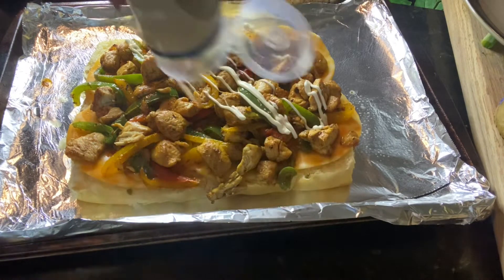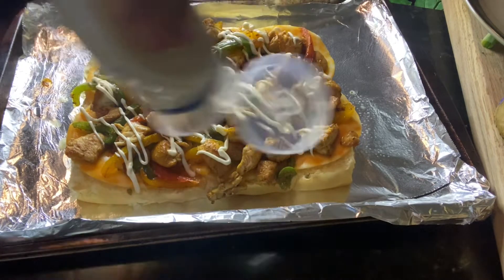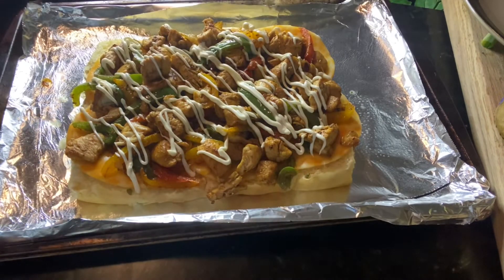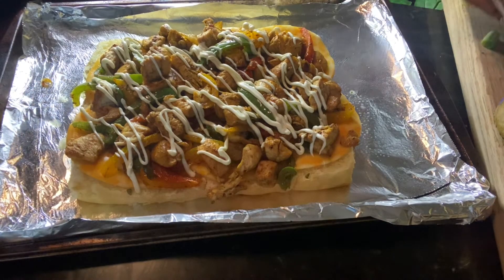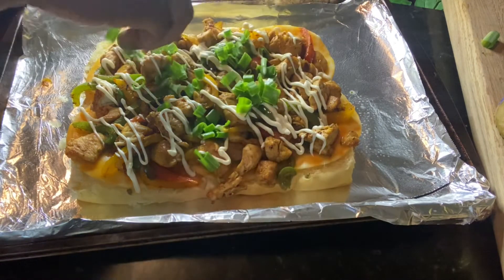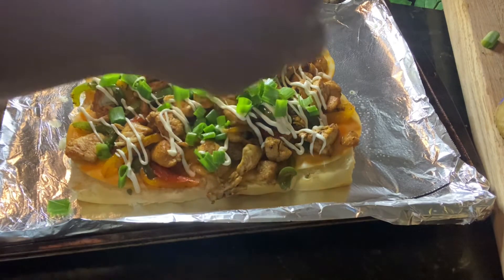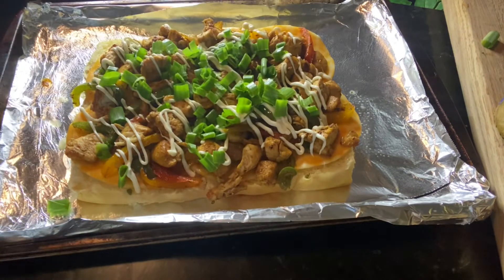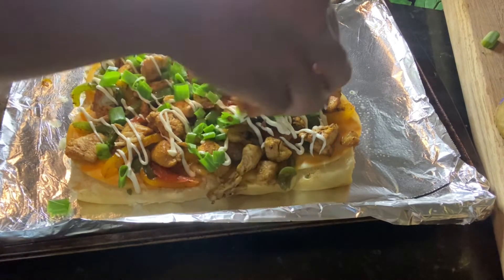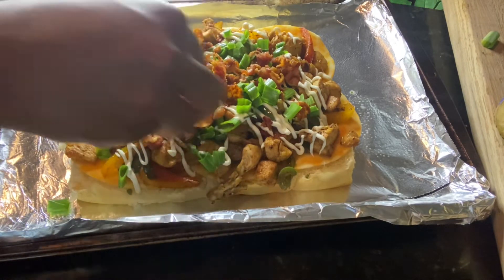I like mayonnaise, so I'm going in with some mayo. If you want ranch instead, you can use that. Or if you just don't want any condiments on top, that's okay — you can leave that out. I'm also going to add some green onions. This is optional. Just think about whatever items you like, whatever ingredients, vegetables, whatever toppers — go ahead and add that here.